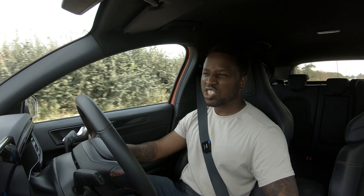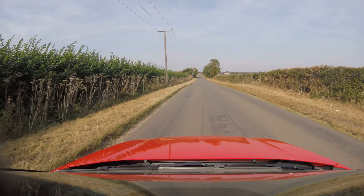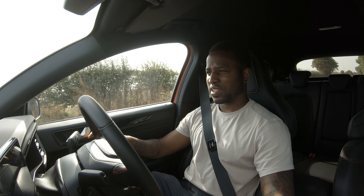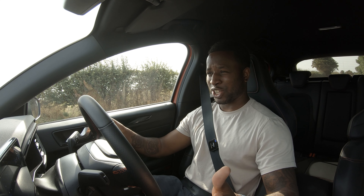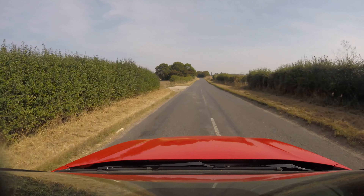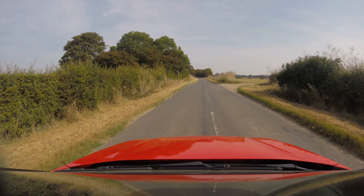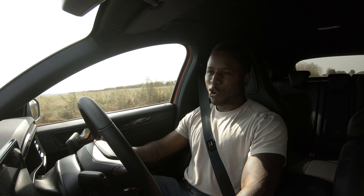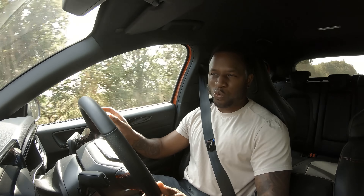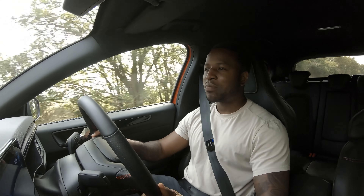On track, the way the turbo is set up, I can't see you having any issues. It's also got a launch control mode - press the button, slam the accelerator, it holds its power, then let go of the clutch and it just goes. I'm not going to include a manual launch control test on the numbers because I might not be the best guy when it comes to shifting, and when it's an automatic - which this is also available in - it's more the car, less the driver.